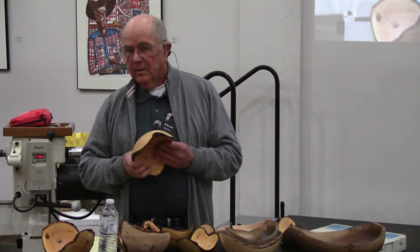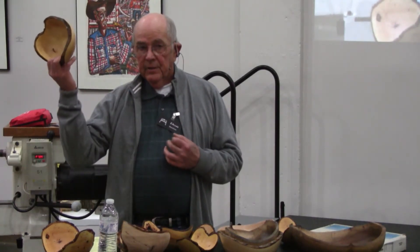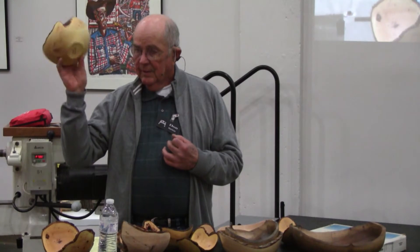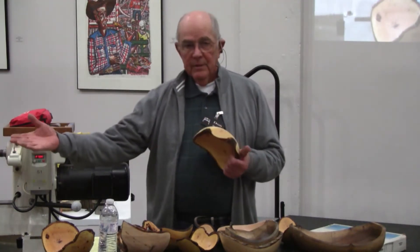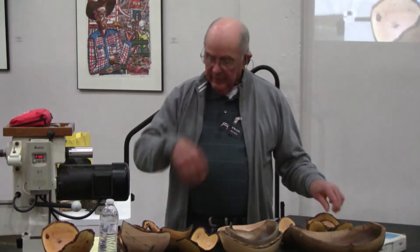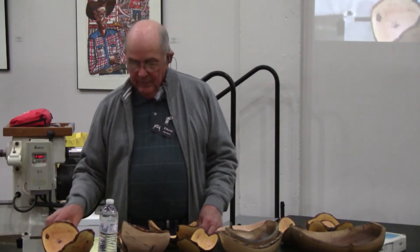I said, you did what? He said, I turned a crotch. And I said, you're talking about a natural edge crotch. And he'd done it. He's been turning now for about six weeks. I didn't turn anything like that until I'd been turning about a year. So I learned about turning a crotch from Barry, and he's been turning six weeks. Here's another one that he turned. So I went out and I found me some crotches. So, based on that, you guys have turned some things I haven't — chime in as we talk about it.